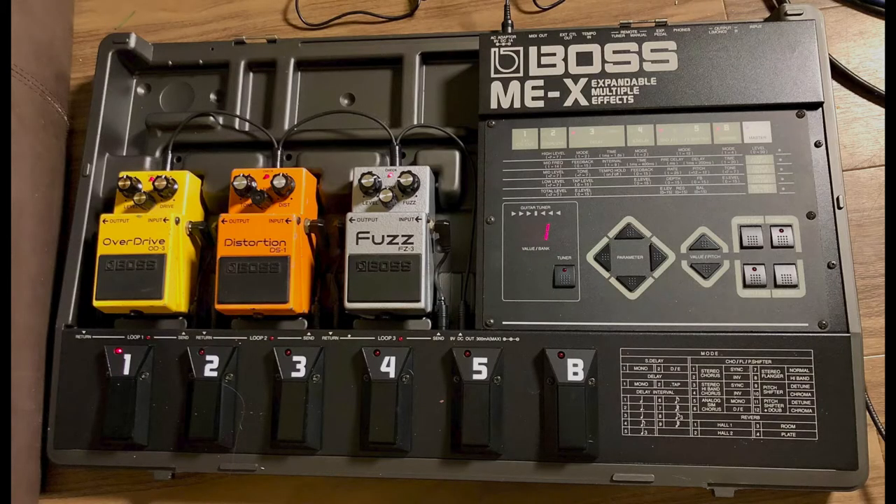Alright, as it was foretold by the temple elders, we shall now hear the tracks outside of the mix. So, here we go.